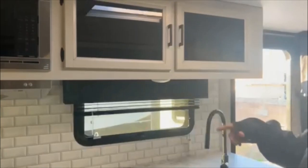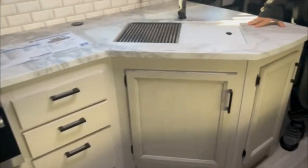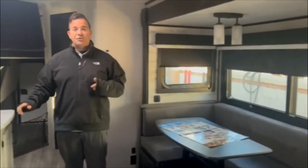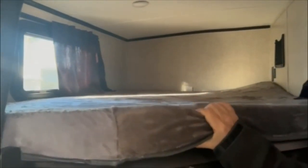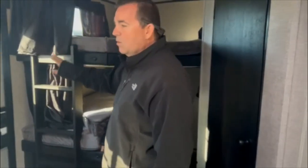Looking around, this is the modern farmhouse décor. Notice how light everything is — with the lighting cabinets against the dark finishes, it gives you depth, and this is something you could full-time RV in. Showing you the bunks, you have a curtain area slide and four-inch high-density foam teddy bear mattresses on both sides. The lower bunk will actually come up. Both bunks will hold 600 pounds each, and the built-in ladder will hold 500 pounds.